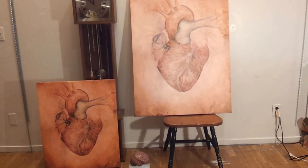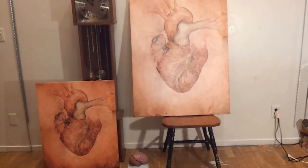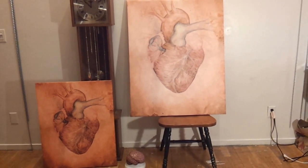So this is my piece, The Human Heart. My name is Sienna Morris. I am a Numberism artist.